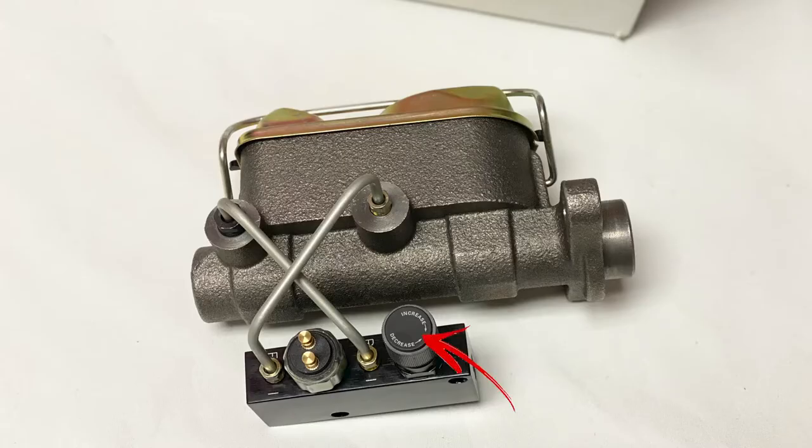We also include an adjustable combination valve, which allows you to fine-tune the amount of brake pressure at the rear brakes. This valve also has a pressure switch built-in to activate taillights if needed.